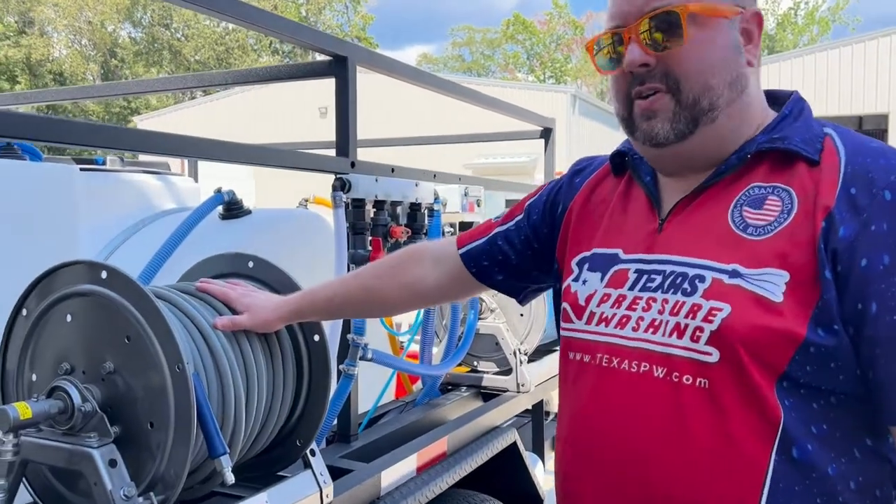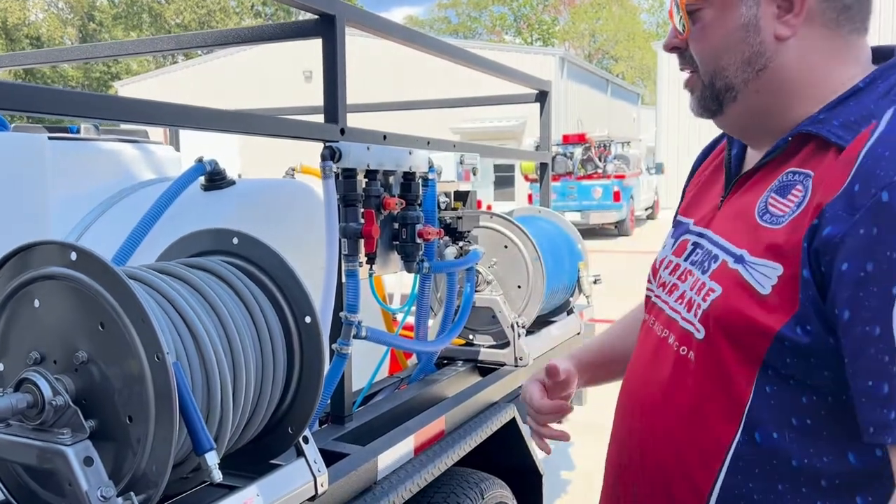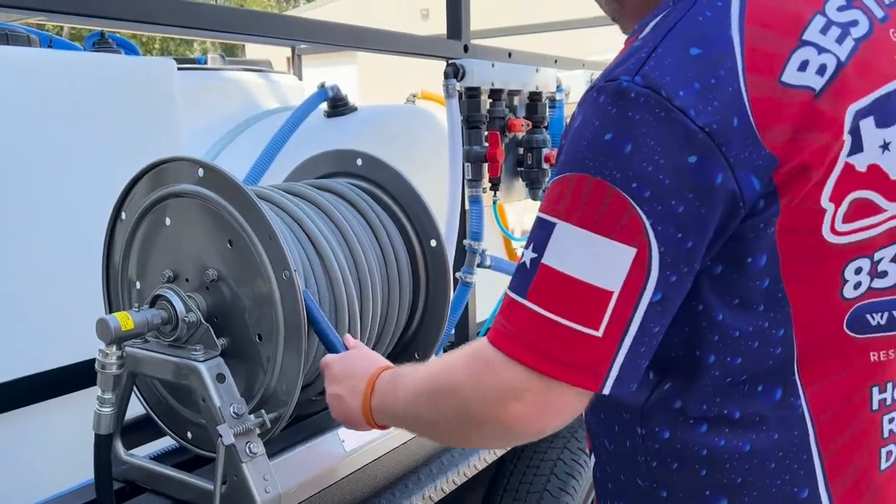We have 200 feet of high-pressure hose, 4,000 PSI on here. We've got the ball valve removed — they're traveling back to Florida. These manual reels do have the ability to lock right here, so you're not going to lose your hose or anything like that.